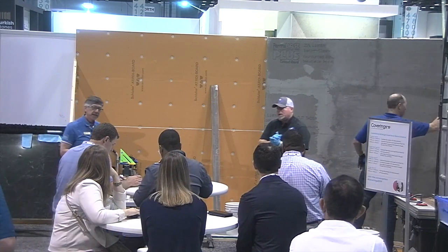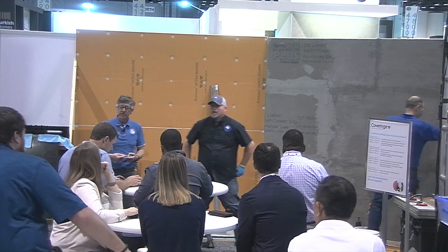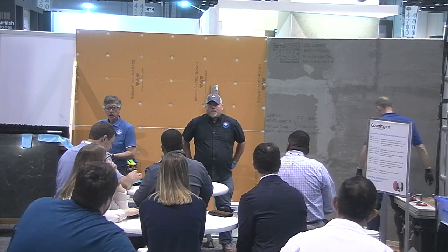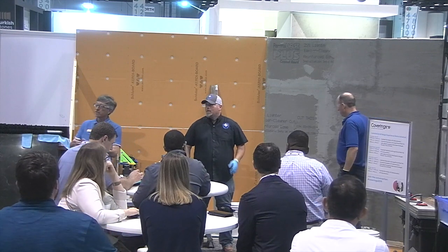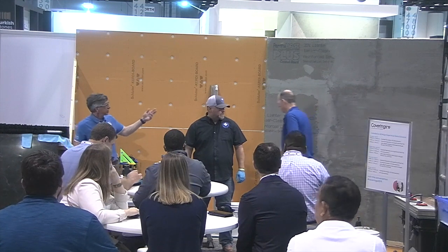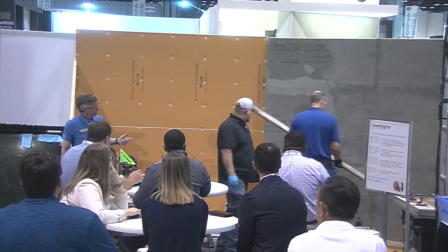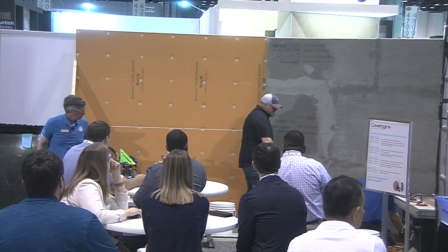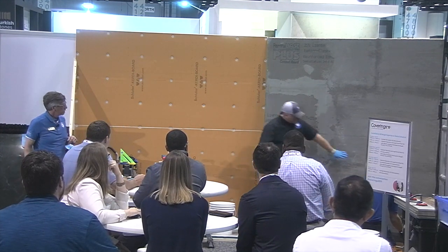The whole point of having a nice flat substrate is to make sure that we get the coverage we need and the bond coat support for that tile to the substrate. So the process we're going to do today is we're going to check our wall for flatness.